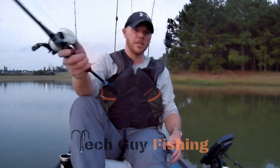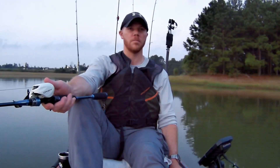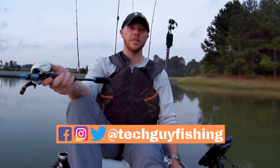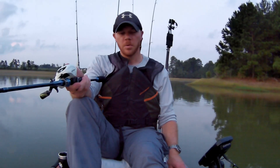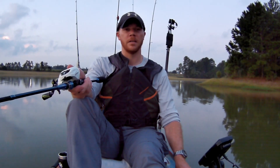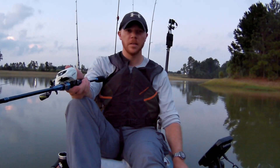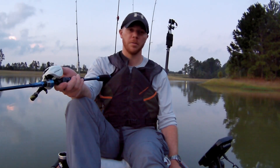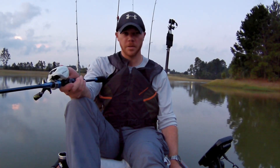Good morning folks, welcome back to the channel. It's 6:49 here on Lake Holcomb with my buddy Darren. We're trying to catch some topwater fish this morning. I already have one in the boat, probably a little 11-12 inch — wasn't even big enough to measure, but still a nice topwater bite. Water temperature is 86 and the air temperature is high, but it feels really nice. It will be scorching before too long, so we're gonna see if we can catch some nice ones before that happens. Stay tuned.